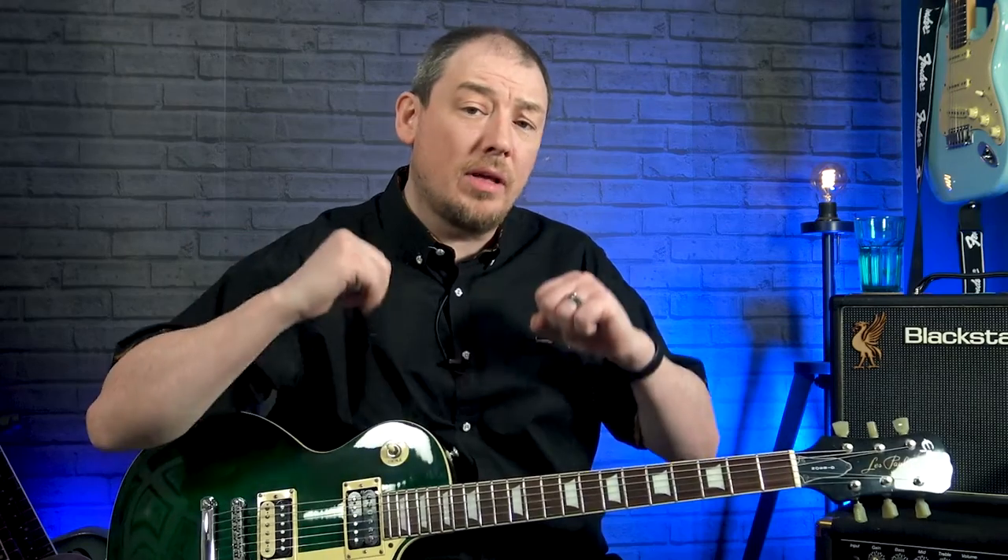Hello and welcome back to the channel on our continuing voyage to become better blues players. My name is Mark and in this lesson we're going to look at the intro solo to Cross Cut Saw by Albert King. It's one of the most famous blues guitar solos there is. You're going to see me play the intro solo over a backing track, and then we'll come back and pull all the licks apart one by one and talk about the rhythm and chords as well. Here's the solo.